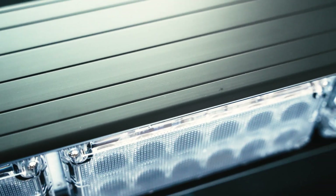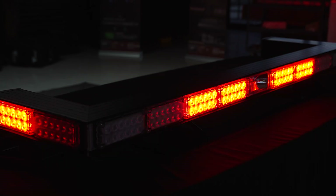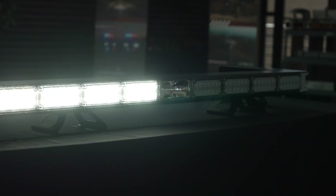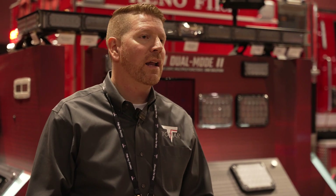Like the 970, the 937 features an aircraft aluminum chassis. Like its name suggests — 937 — we're using 3x7 modules to create this larger, modular platform. The bar is serviceable, and we can customize different options depending on how the department wants to set up their bar.